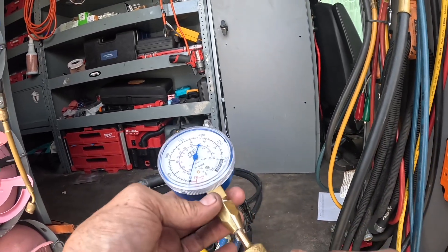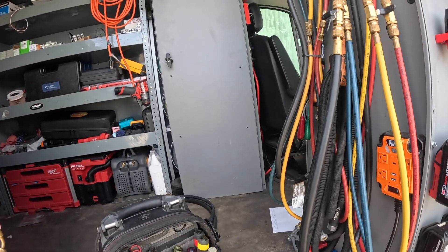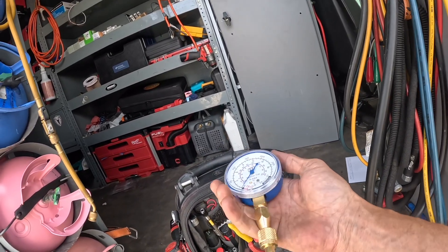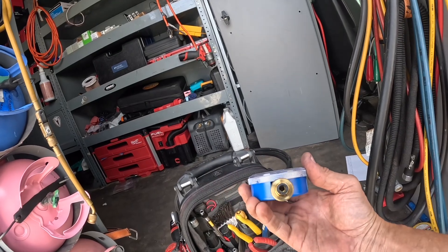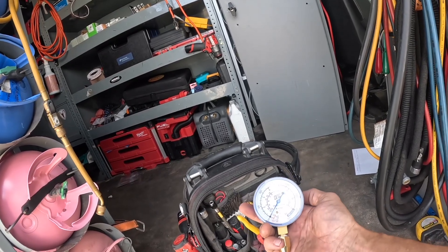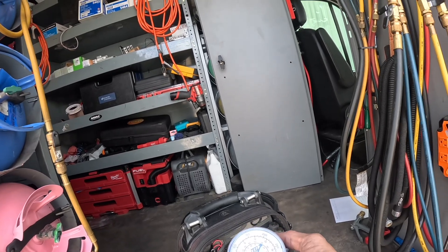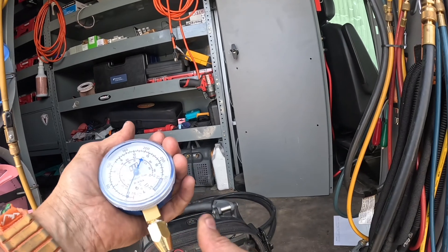I learned this from Ted Cook over on Anti-DIY. Now, if you want to know if your Schrader is leaking, put one of these together, pull the Schrader depressor out, and when you plug it on, if you see any pressure, you know your Schrader's leaking. I thought that was a really good idea from Ted, and I'm not ashamed to say I stole that idea from him.